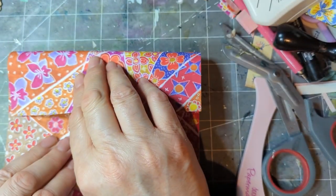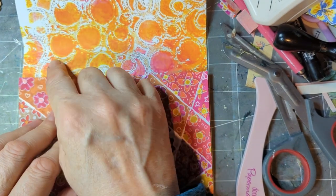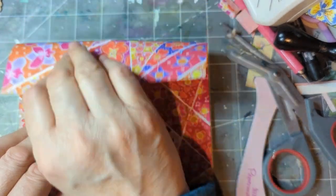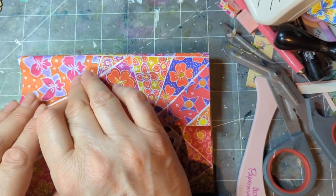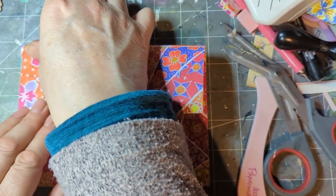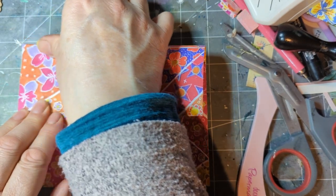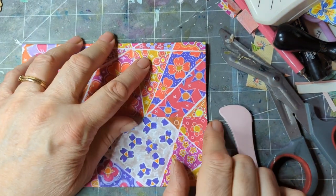Now I'm going to fold it so it's not touching the bottom fold — leaving a gap of about three quarters of an inch, like that. I've got my bone folder handy, making sure that is correct.